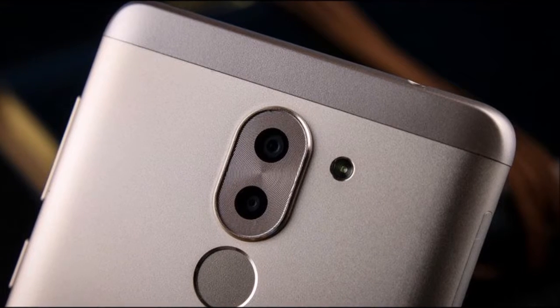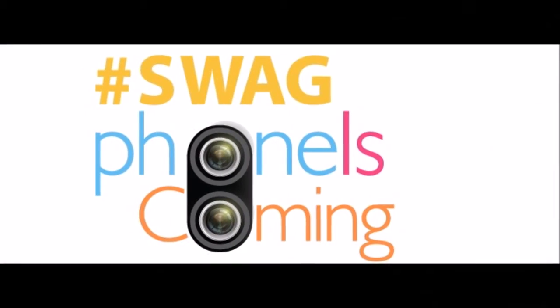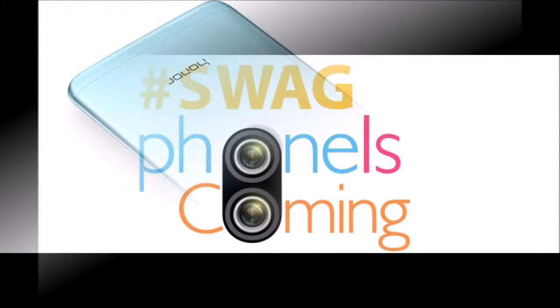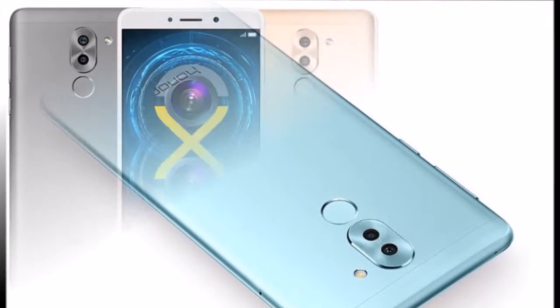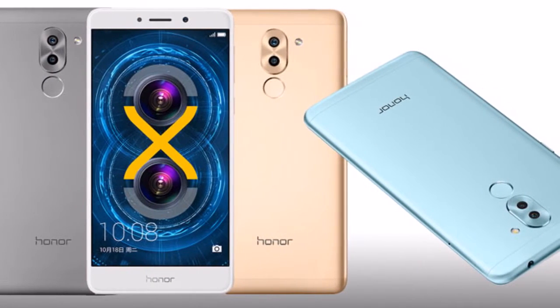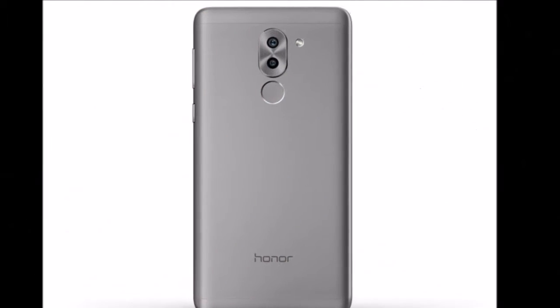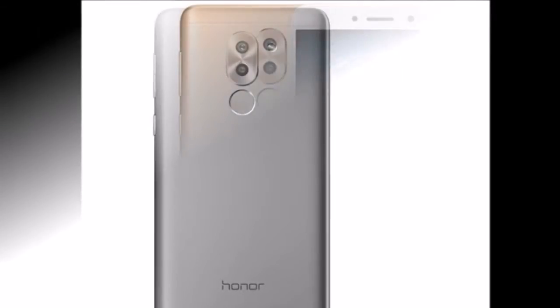Running EMUI 4.1 OS based on Android 6.0 Marshmallow, the Honor 6X sports a dual rear camera setup with one 12-megapixel sensor that supports PDAF and an additional 2-megapixel sensor below it. The Honor 6X also features an 8-megapixel front camera for selfies, and a fingerprint sensor on the rear panel that the company claims can unlock the smartphone in 0.3 seconds.